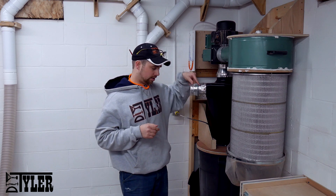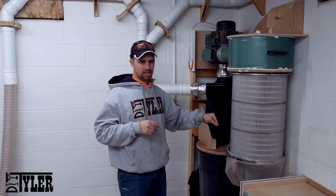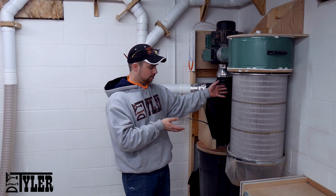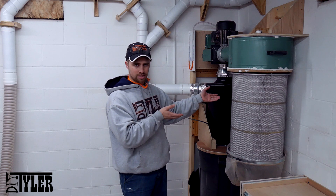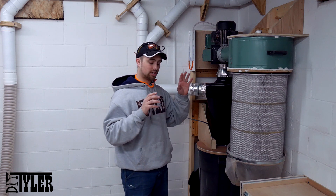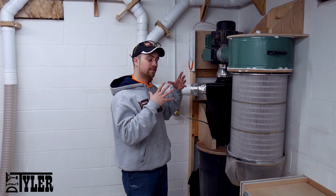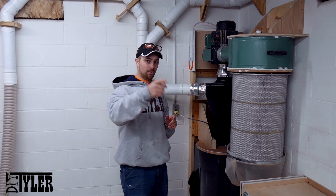Of all the things about this dust collector, the bag on the bottom is the biggest pain in the neck to get back together. Once you fill up the bin and you need to clean the filter out, you've got to take the bag off and get up in there and clean it out. There are a couple things about this new filter that's been updated by Wynn Environmental that are a little bit easier to do, and we'll talk about that.